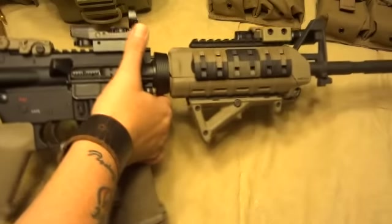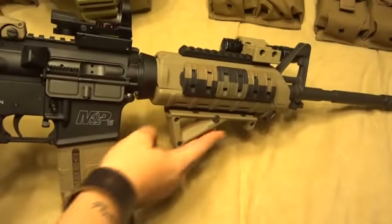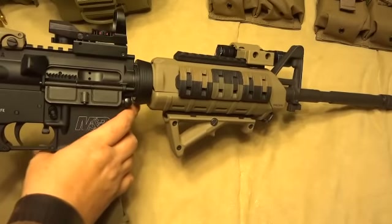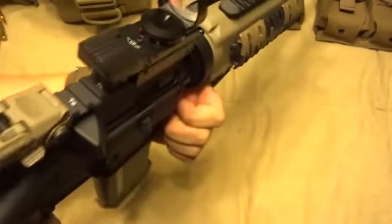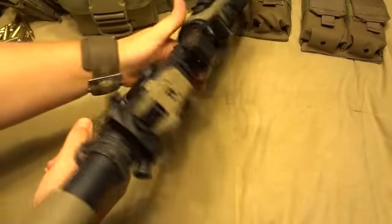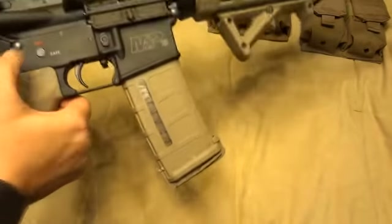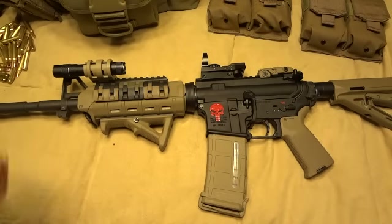I also have the Magpul MOE handguard, and I added the angled foregrip here. I kind of have mixed feelings about this so far. I do like it better than a regular vertical grip, but one thing I don't like about it is — a lot of times for stability when you shoot, you want to put your hand right here like this. You just don't quite have the room to kind of set yourself in there. It's almost like using a vertical foregrip, but you're not — you're just using the stability of your bone structure and your hands. So it's difficult to do that with the angled foregrip on there. However, it does kind of have some other advantages. So the jury's still out on that one.